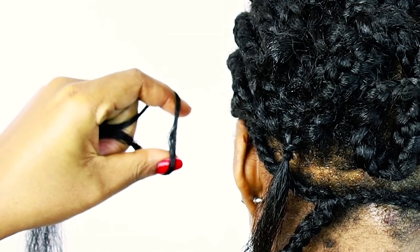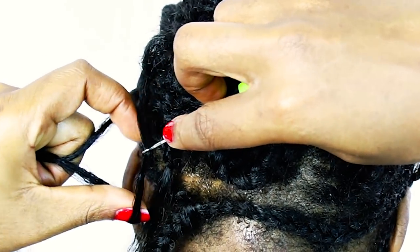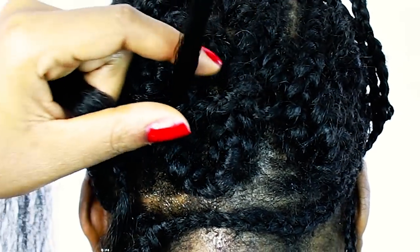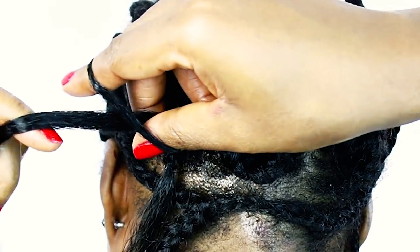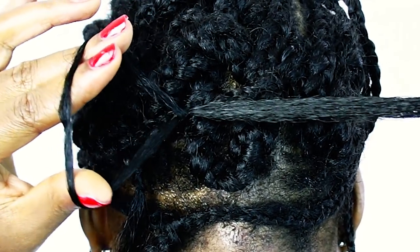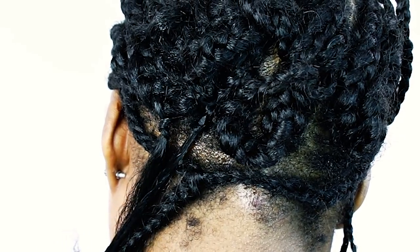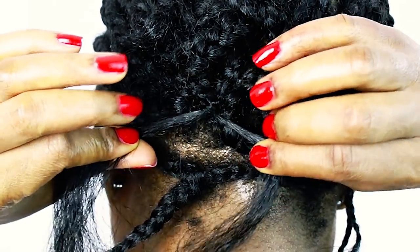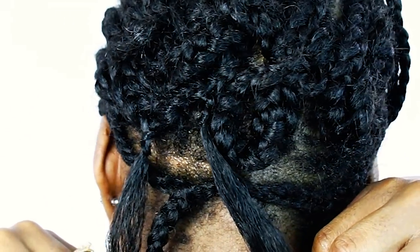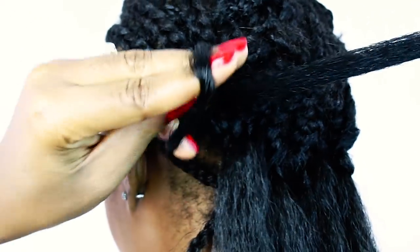One more time: make sure all the hairs are tight in your hand and your latch is open when you put it through your braid. Put the hair around the hook, close the latch, and pull the latch back through your braid. Loop your hair twice or three times if you prefer. If you have very silky hair, rotate the hair around itself three or four times to make sure the knot is very secure. I only have to do it twice to keep my sections secure.